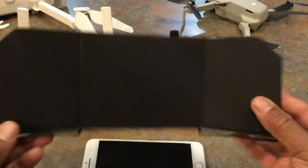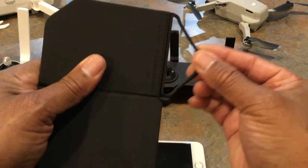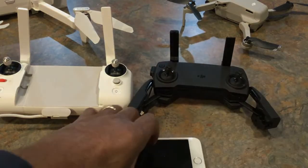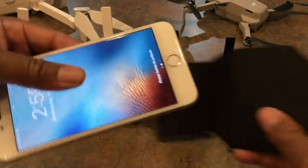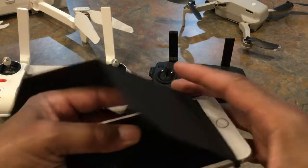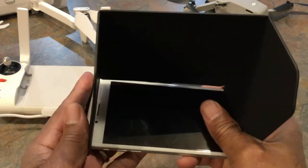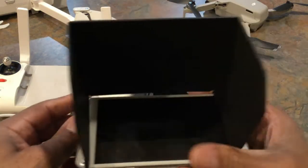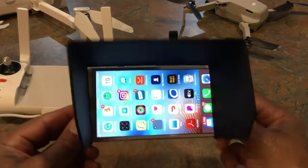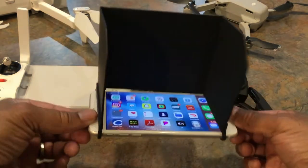This is the sun visor. As you can see, it has two rubber straps on the end. I'm going to slide my iPhone 8 Plus onto this sun visor using the straps at the bottom right there. And right there we have a sun visor on our phone.